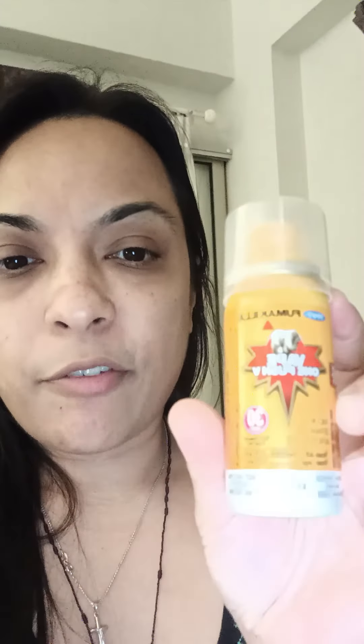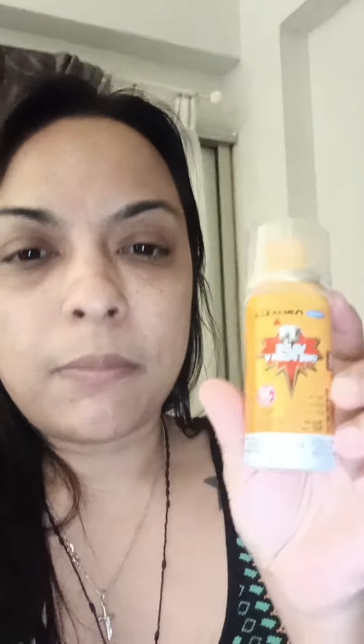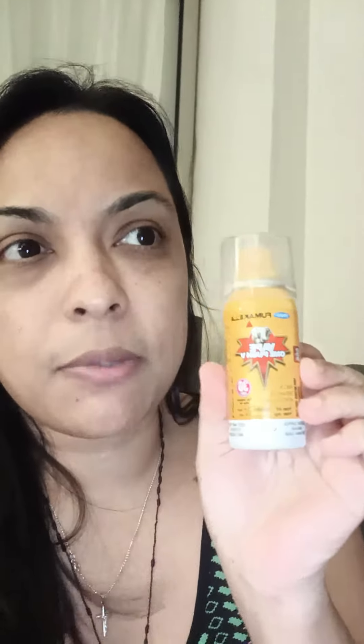Hi everyone. I'm doing a review on this Fumakila Vape One Push and I've been using it for about a month or less than a month. It comes in a small bottle and it's less than RM8, which I purchased from 99 Speedmart.